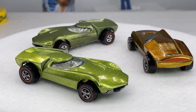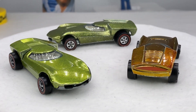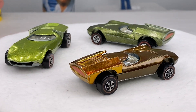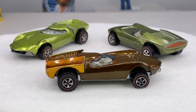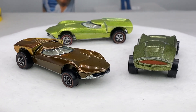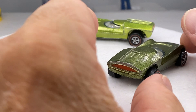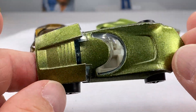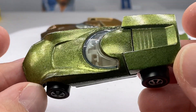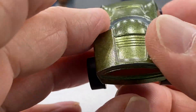Hello everyone, welcome to Redline Diecast Cars, your source for really nice Hot Wheels Redline era toys, Mattel manufactured 1968 through 1977. What I do with these cars is typically run a live auction on a Facebook site called Studio-Redline.